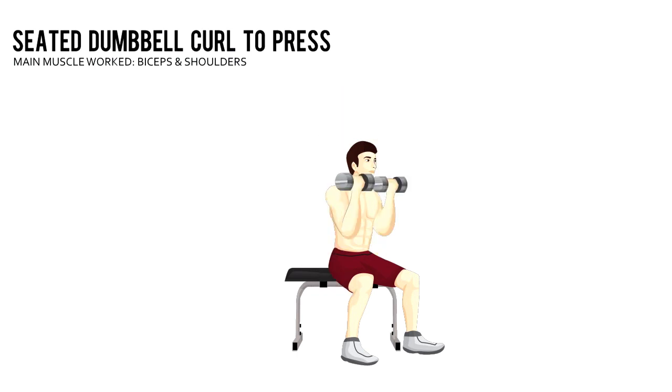Without moving your upper arms, curl the dumbbells up to your shoulders. Rotate your palms so they face away from your body and press the weights above your head. Return to the starting position and repeat.